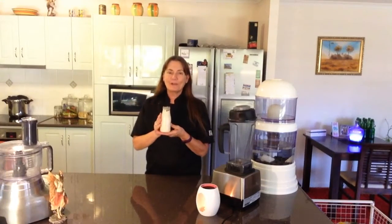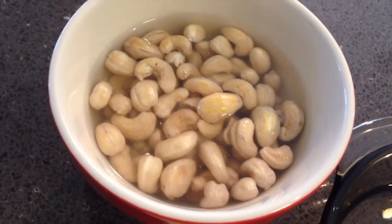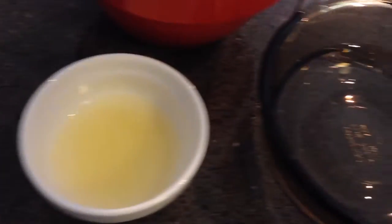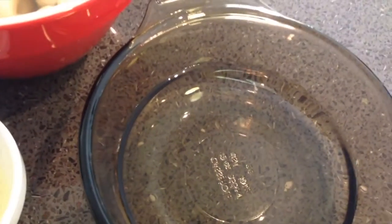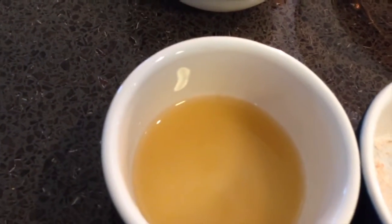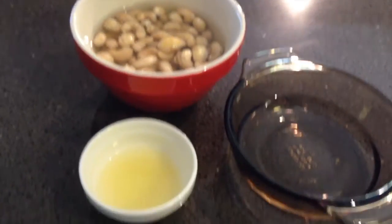In today's lesson we're going to make a beautiful cashew sour cream. As part of our lesson on soaking nuts, we're going to make a staple that you can use in your raw kitchen. The ingredients you'll need are about a cup of cashews that have been soaked in filtered water, two tablespoons of lemon juice, one half to three quarters of a cup of water, one and a half tablespoons of apple cider vinegar, and a quarter to half a teaspoon of Himalayan pink salt.